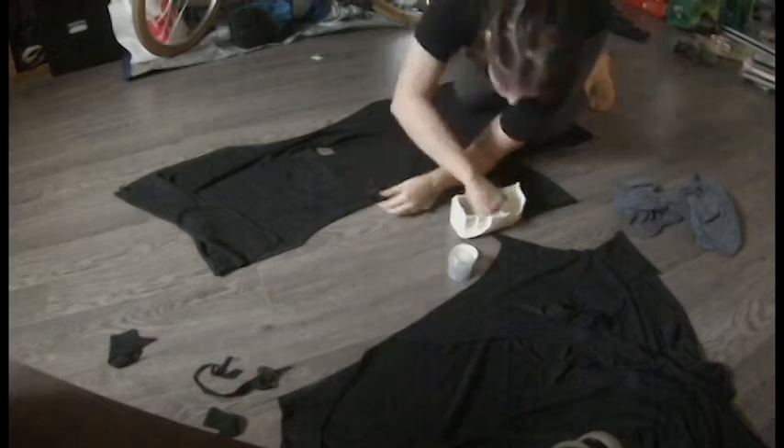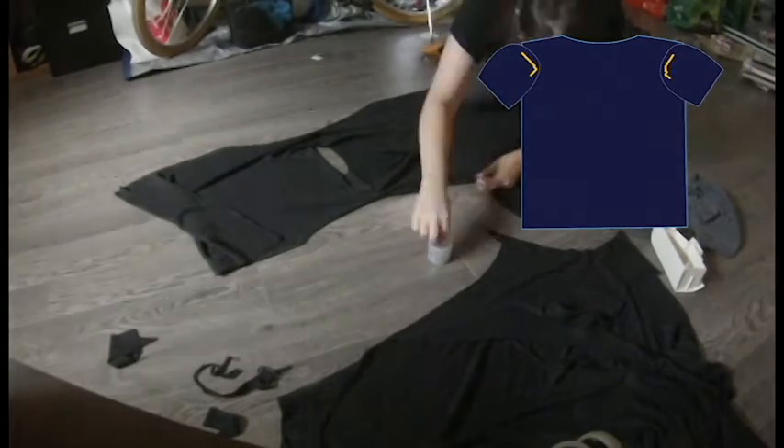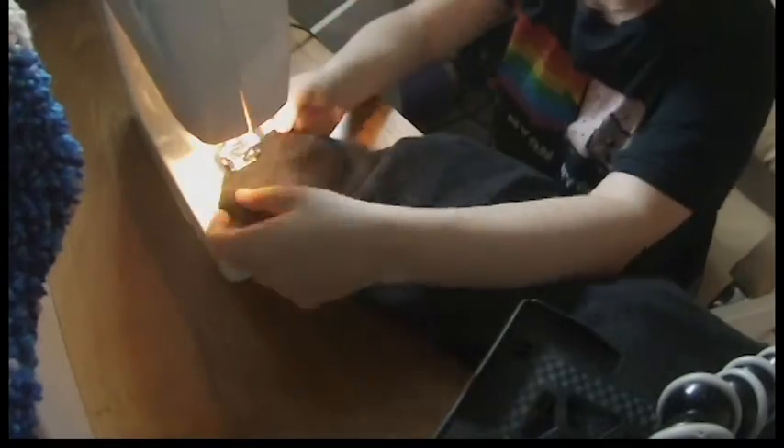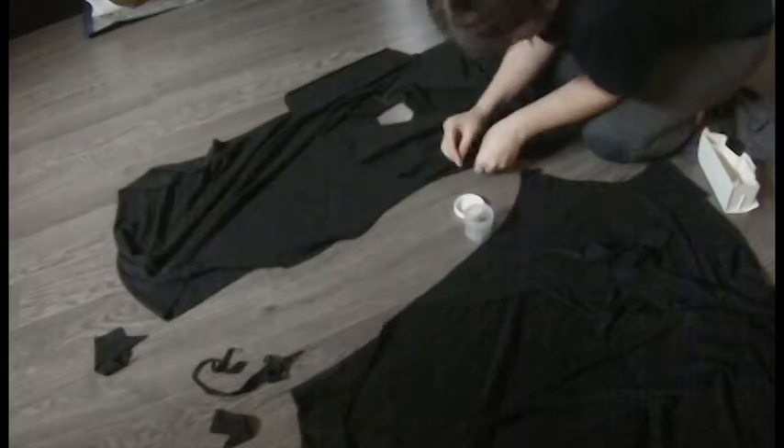Have you ever been Boxing Day shopping where the clothes are just piled up in bins and mounds on the tables? Is anyone else's local fabric store like this? Digging in piles, I found a soft, somewhat stretchy knit at my local store, and I figured this would work.